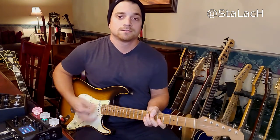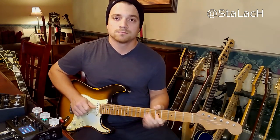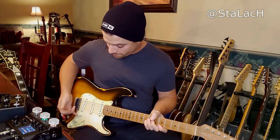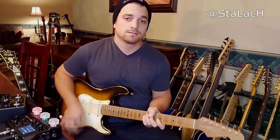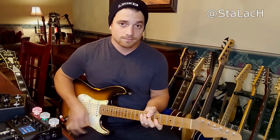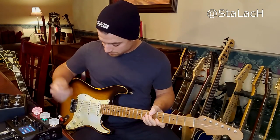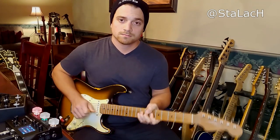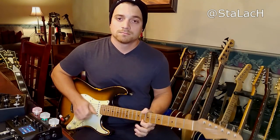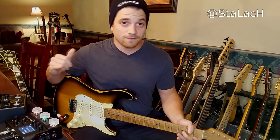I'm dropping the volume to eight — the gain is still retained with a little bit less volume. Even going to six, and all the way down to four, I don't think I'm losing anything there. I don't really see what the issue is with the volume control if you're using a Helix.